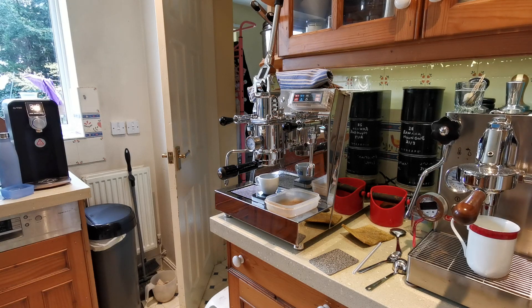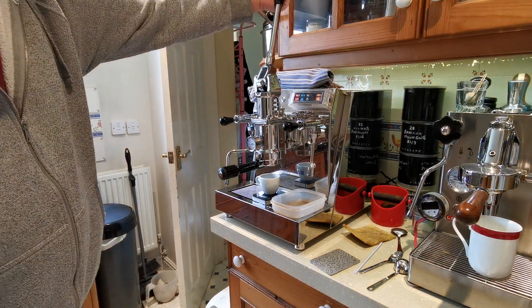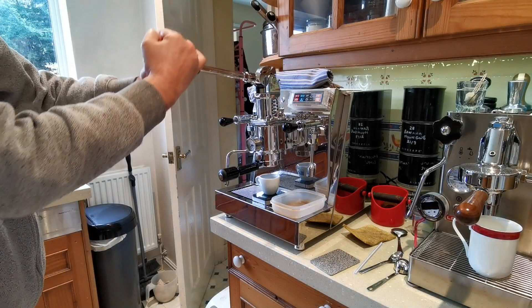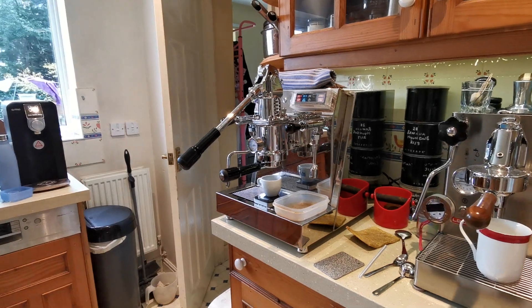Here's a nice Burundi Mapanga. I'm using a two-handed lever method for people who perhaps are a little weaker. Put one hand and the other hand over the first, bring it down and support it. That's a good way to bring the lever down if you're a little bit weak in the hands.